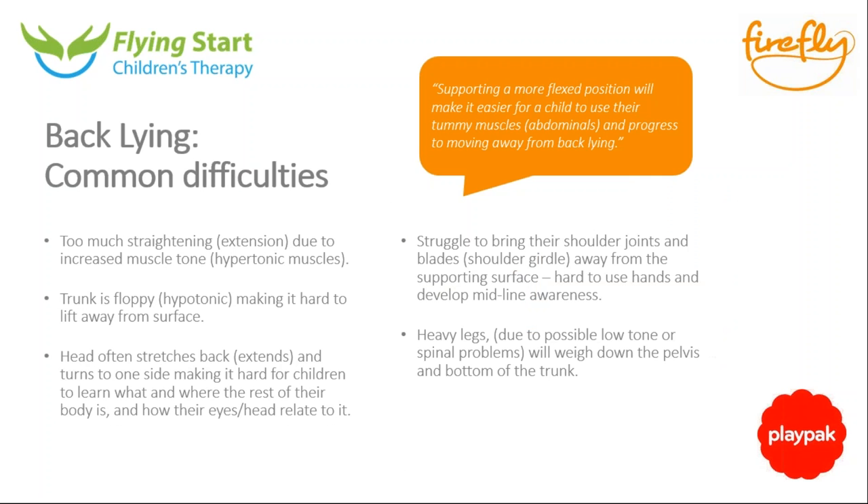Children struggle initially because they've got to fight against gravity. Without the natural flexed position from the late stages of the womb or normal muscle tone, it's harder to bring heavy arms away from the surface because the shoulders pin them down. Children who are high tone push away into extension, while low-tone children are too floppy to recruit the muscles. If the head pushes back and turns to the side, altered head shapes can develop, and babies may not find their midline or develop awareness of their hands and legs.